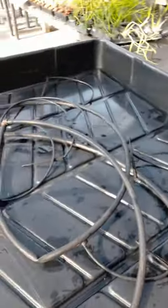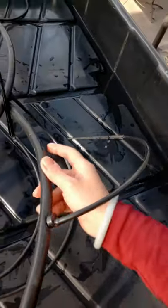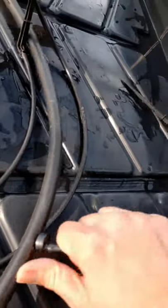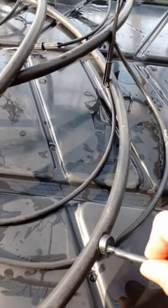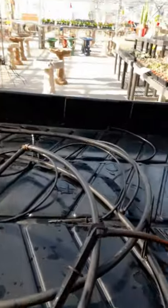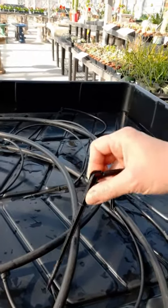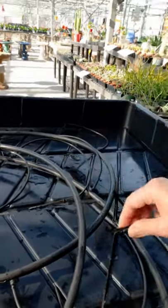Each side is going to be connected with several little drip emitters on this tubing. If you pull it off, you can see it looks like this. And then it's hooked up with even a skinnier black tubing, then hooked up with this spike.